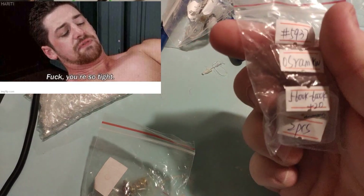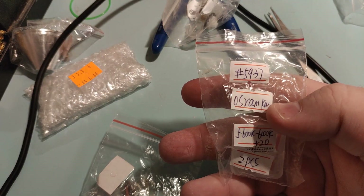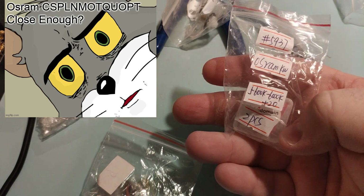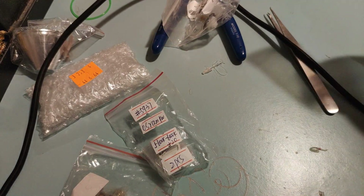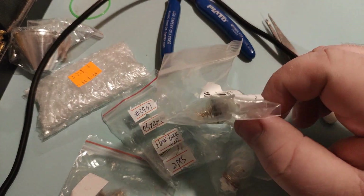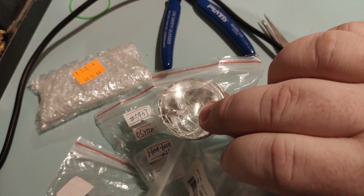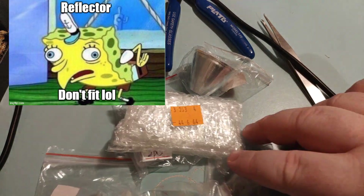We've also got the Osram LED — the KW CSLNM1, this is the smallest one — 6000K on a 20mm MCPCB from KDlomain. I've got a tail cap light, actually two of them here; I don't know which colour is which. And I've got a new reflector because that light is thrashed.